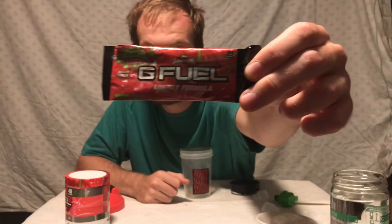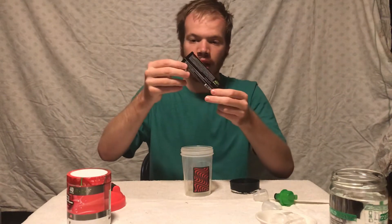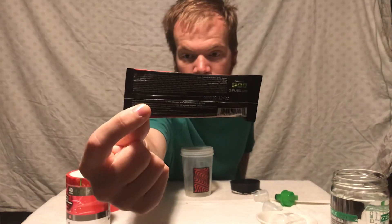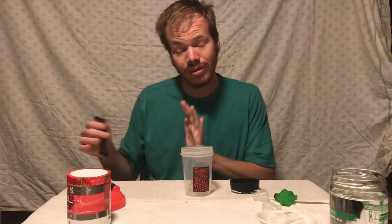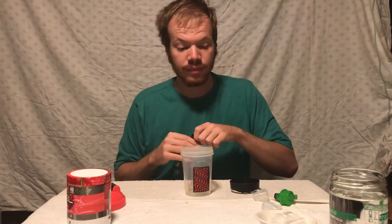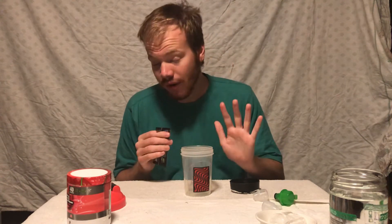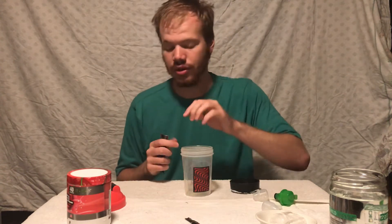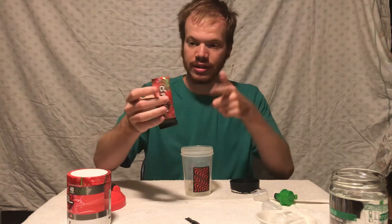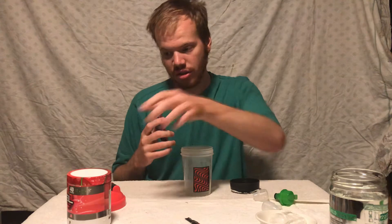Before I crack this open, I should show you what this looks like — this single packet is the reason we're able to do this review. I ordered it when I ordered my MoonPie collectors box. If you haven't seen that video, I highly recommend watching it before you purchase the G Fuel MoonPie. I got some of these single packs because I wanted to make a Sour Cherry review but didn't have the funds to pop a whole other tub right away.